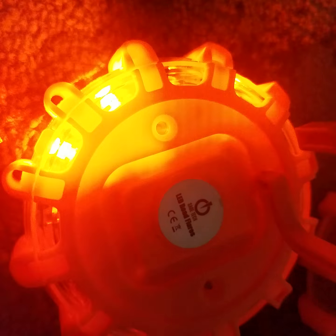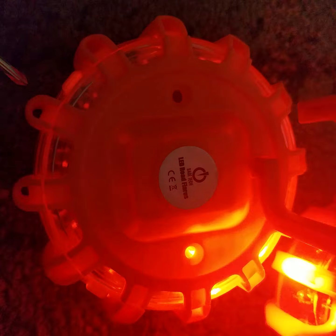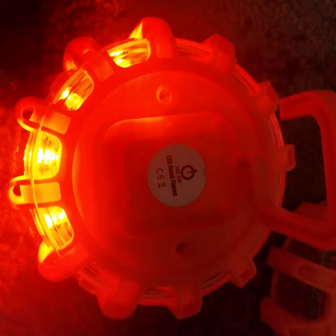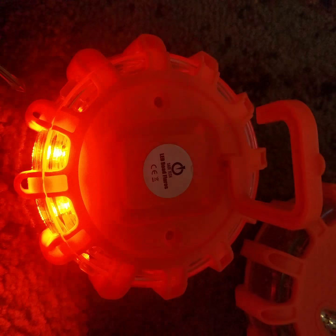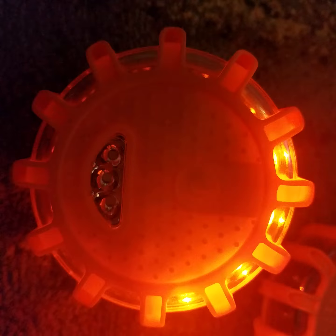As soon as I put the batteries in, it started going. I'm going to pause this, put it back together, and then we'll cycle through the different lights. Okay, I've got it back together now.